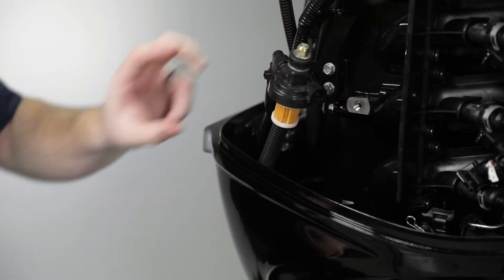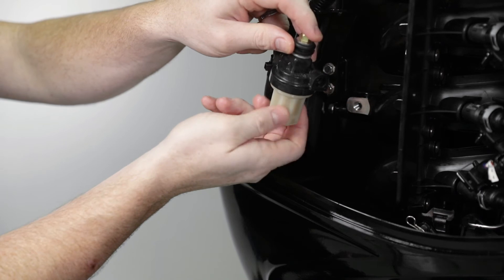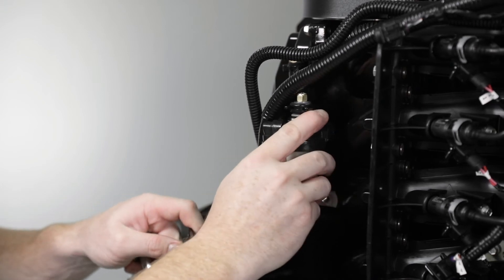Push the filter element into the cover. Place the O-ring seal into its proper position on the sight bowl and screw the sight bowl hand tight into the cover. Finally, push the filter assembly back into the mount.